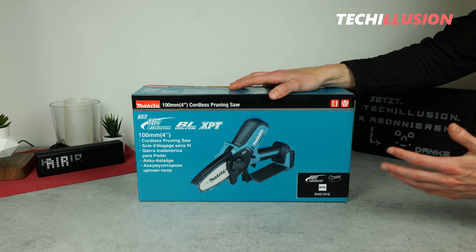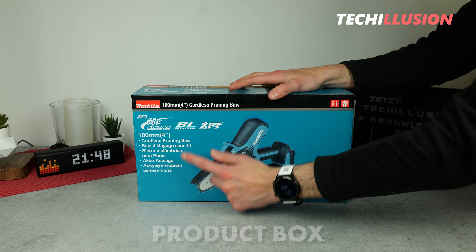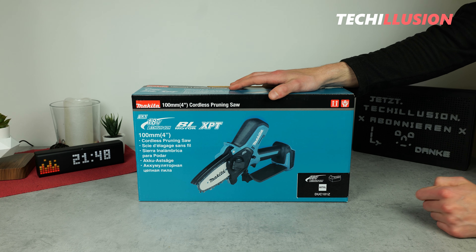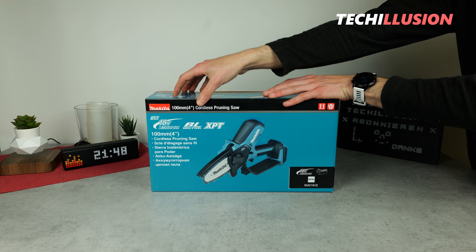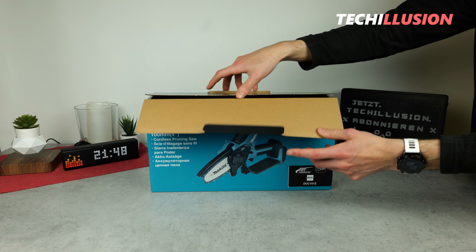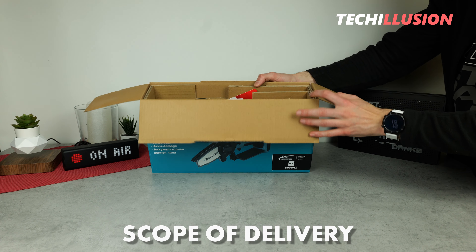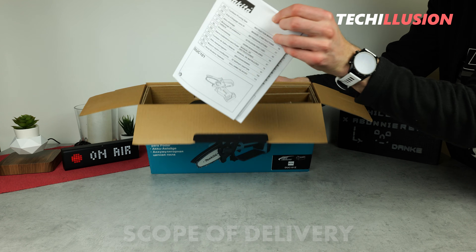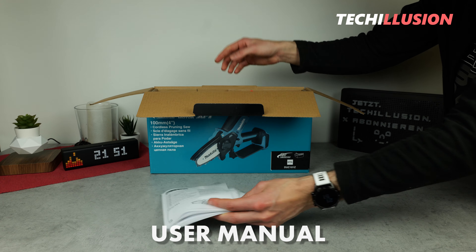On the product box, we find the typical Makita illustration, the name in multiple languages on the left side, short specifications on the top, and the name at the bottom right. There's nothing else to see, so let's take a look at the contents of the package. As usual, we have the typical stack of papers consisting of the user manual, safety instructions, and declaration of conformity.